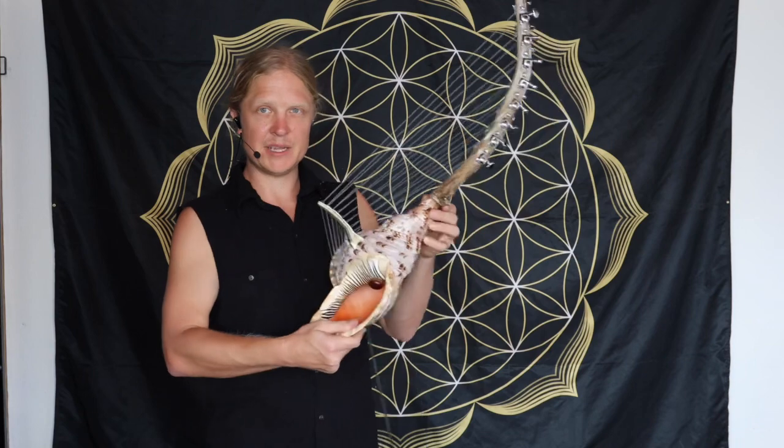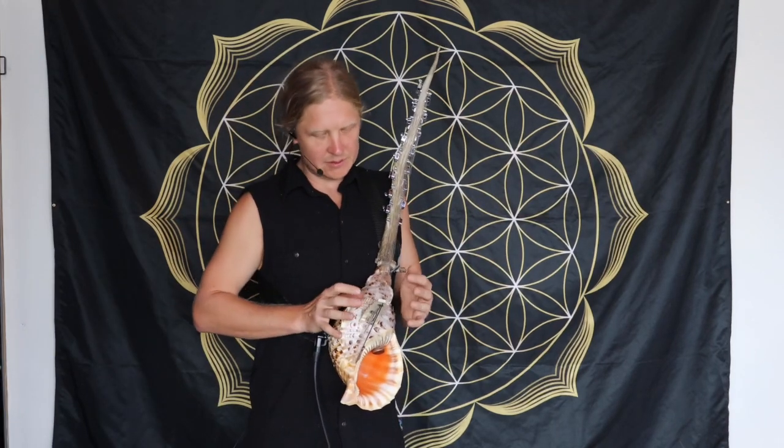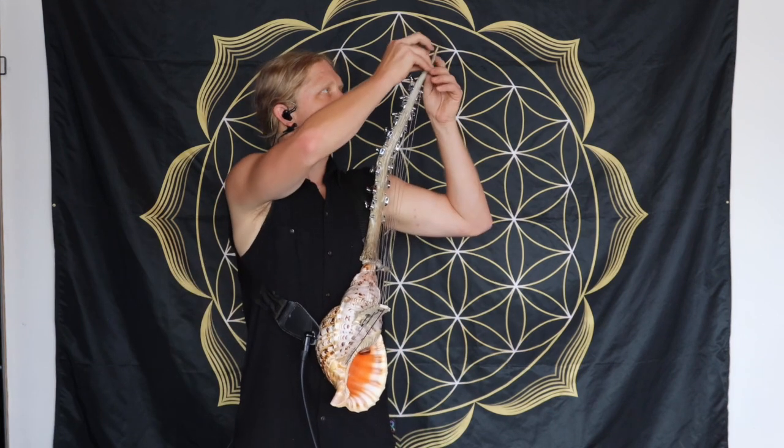What you heard was all without reverb or anything. The shell kind of makes its own natural reverb. So right now I'm playing in C sharp minor — the fundamental notes are here and here.